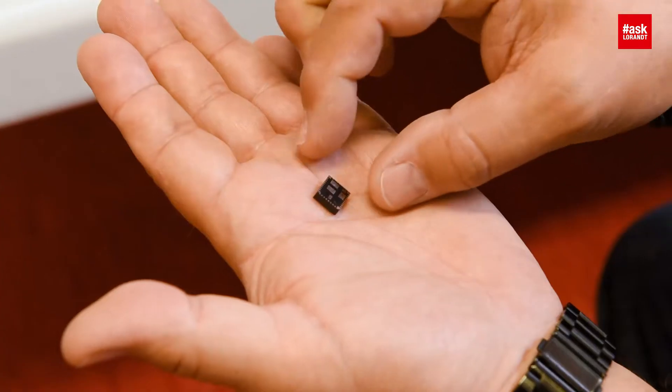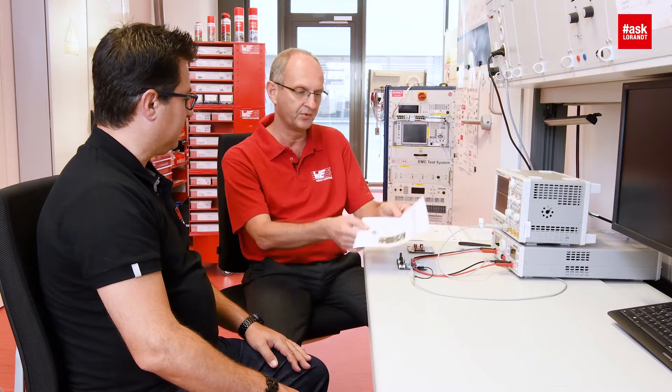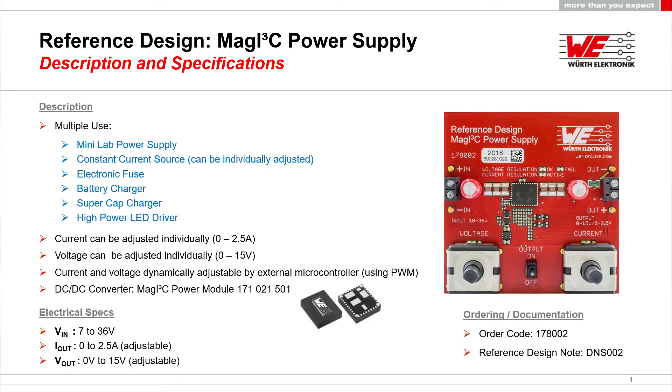Is it the same QFM package? Yes, this is the package that we are using. Let me show you the specification of this board. The input voltage range is from 18 to 36 volts. The output current is adjustable dynamically from 0 to 2.5 ampere, and the output voltage is adjustable from 0 to 15 volts.